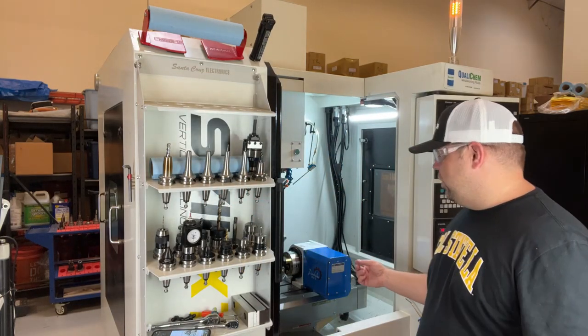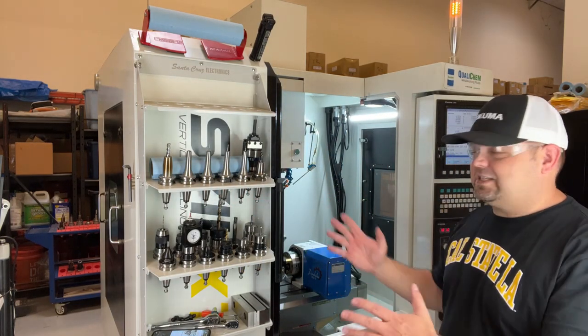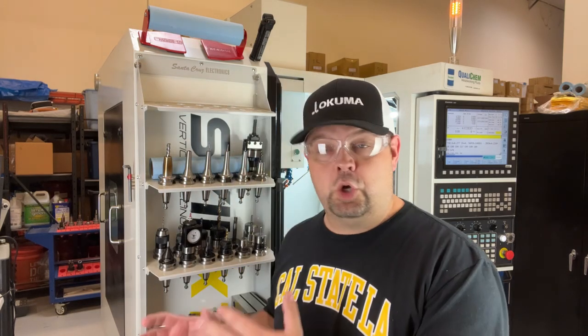So here we've got a fourth axis set up in the X7. This video is going to be good for anybody with a fourth axis — it doesn't matter if you've got a Haas, a Tormach, whatever. The fundamentals that I cover here today should work in any CNC machining center. I would encourage you guys to ask questions.